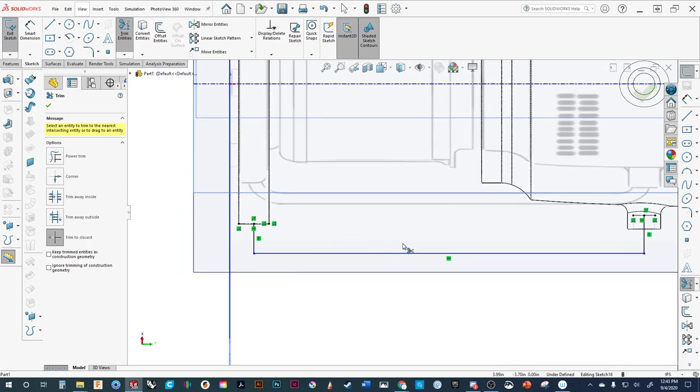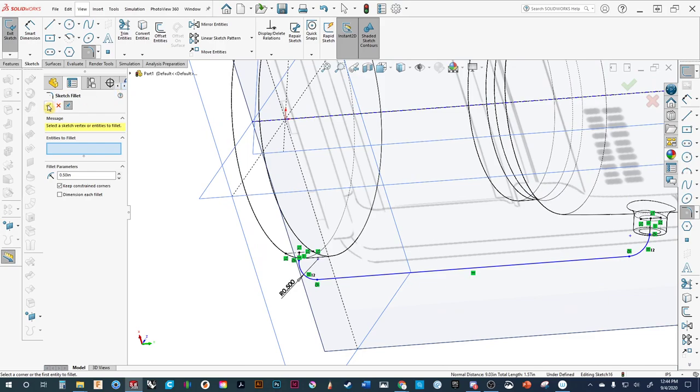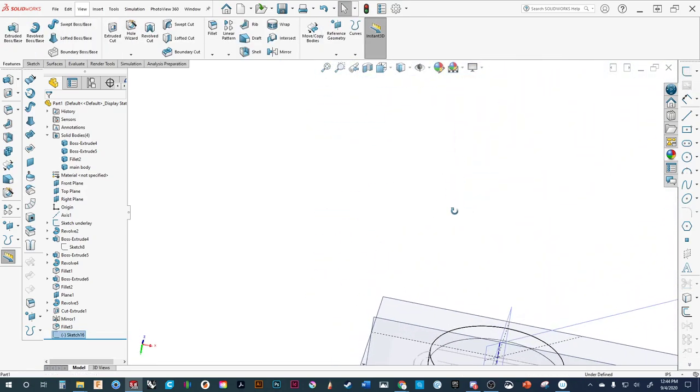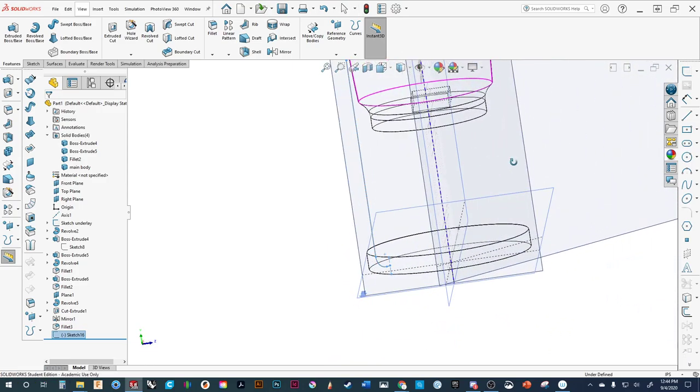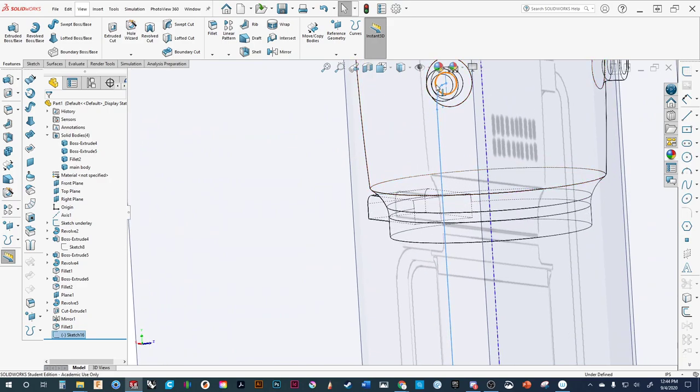We can come in and add the radius — select the line we want the radius from, then select the next line as well. We're going to do both because we want them to be identical at the same time. We'll increase it up to see what we want — go with 0.5. So we now have our path or profile that's going to be used for doing a sweep. Basically, we want this circle in here to sweep along and go down that path. So we need to now create the profile — that's basically what shape is going to travel along the path.